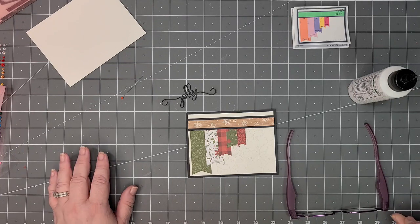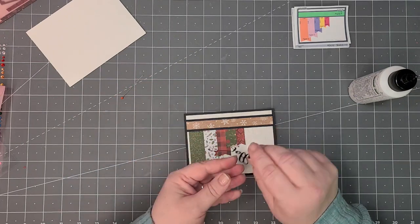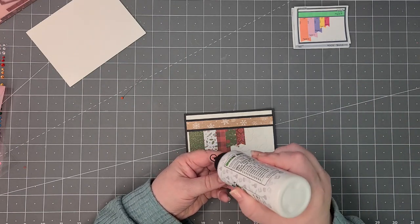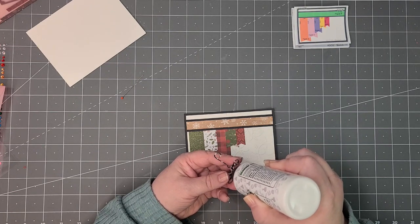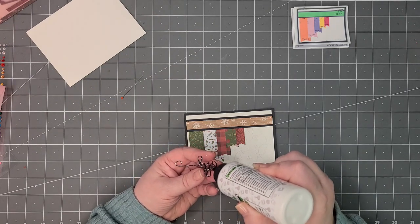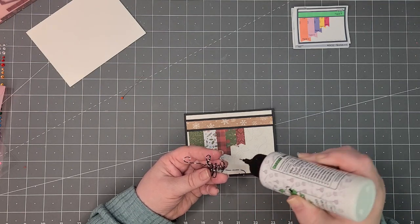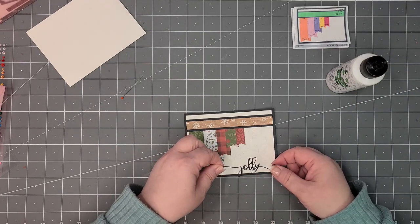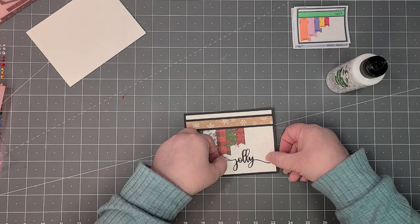Sorry guys, I had to put the dogs back up on the bed. What I should have done when I cut this out — I wasn't thinking — I should have adhered adhesive right to the card stock so it would be self-sticking. But I did not, so I'll just use glue and place it right there — I think that looks good.